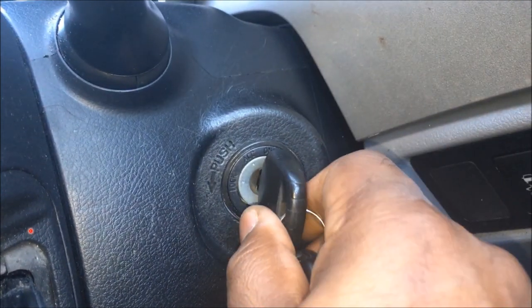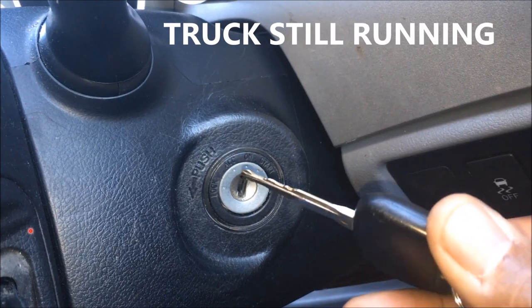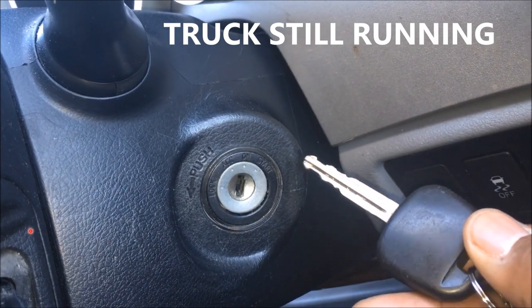And watch how I pull this right out. You see how easy that was to pull out. And I think this is wear and tear from the key after 10 years.